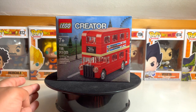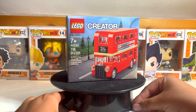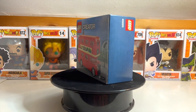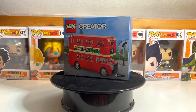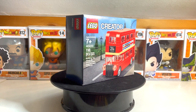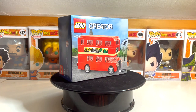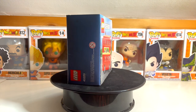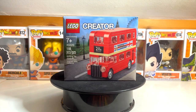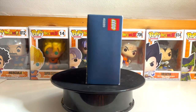I forget the name, but it's from London. Lego Creators are like play things where they come out with all this cool stuff for cities like London, Germany, France, or New York.